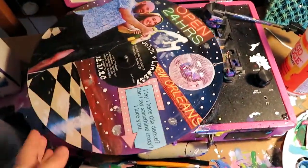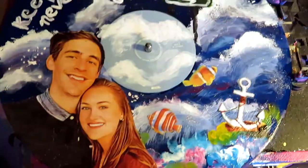Hey everyone, hope you guys enjoy coming along with me to create these two custom couple pieces.